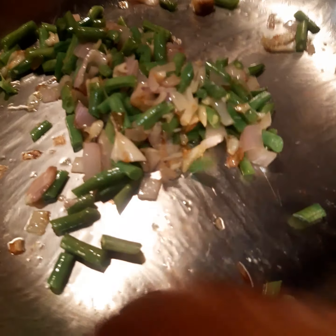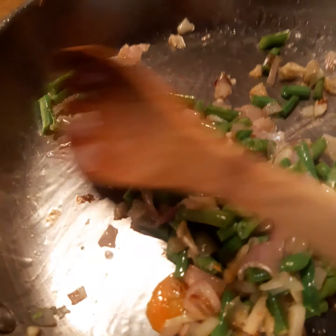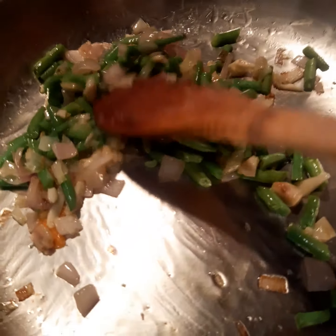I cook the green beans for 2 minutes before I add the carrots, because the carrot also takes a little while to soften.